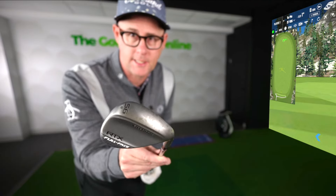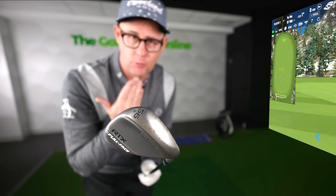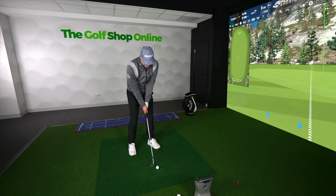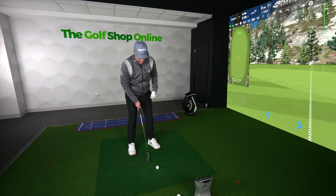A simple little Hollywood flop shot. Number one, twist loft onto the club — turn that loft to point the face more at you. With that face pointing directly up, hold that lofted face. Then with your ball position, get it just forward of your zipper, about a ball forward of your zipper.